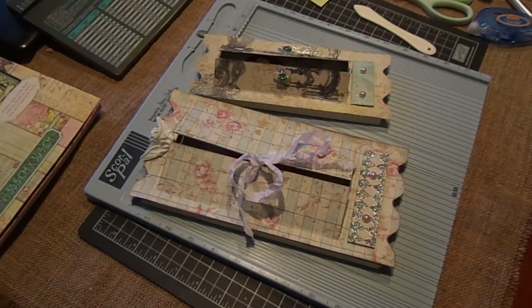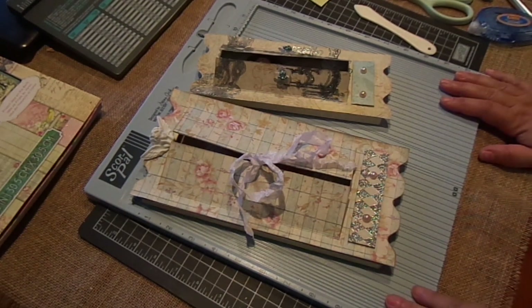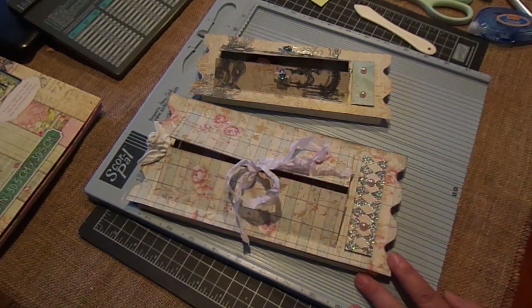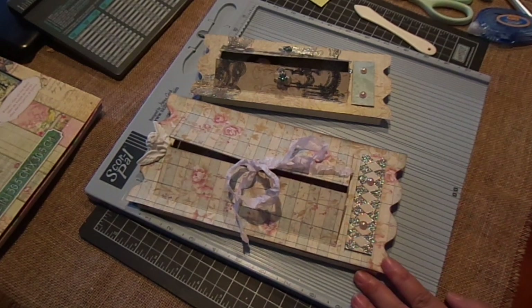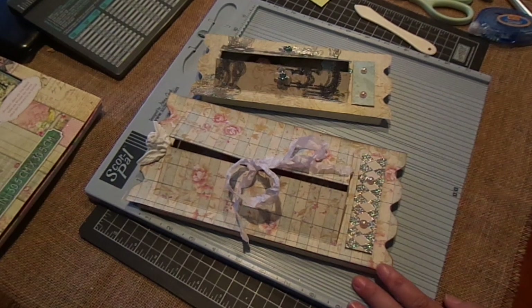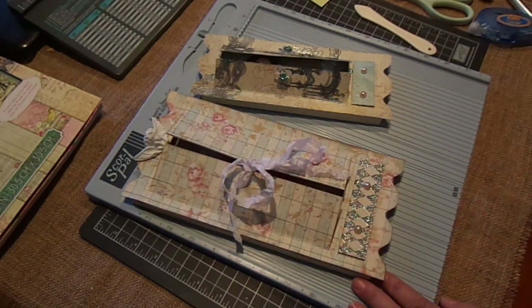Hi everyone. I'm going to share with you a project for Ambi Treasurista — I'll put the link to her site and the products I used down below. As you all know, I love working with the Prima doll stamps and I've been anxiously awaiting for them to arrive. I was thinking of different projects I can make, but until now I've just been using stamp sets from her other collections. I thought it would be cute to create a little armoire.